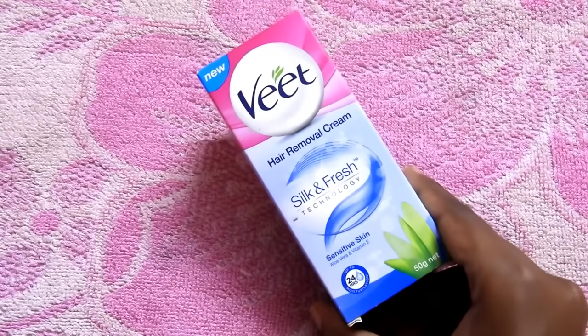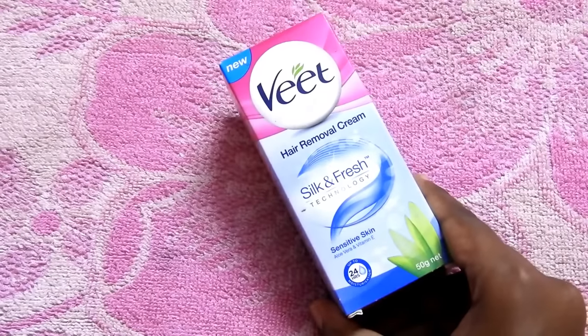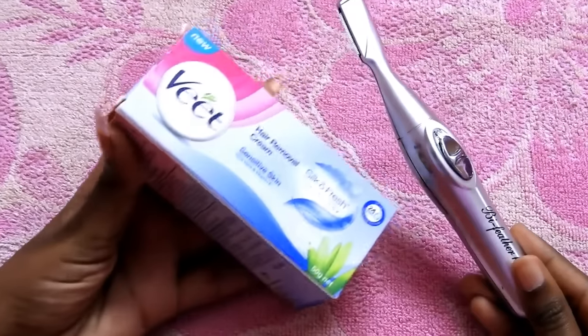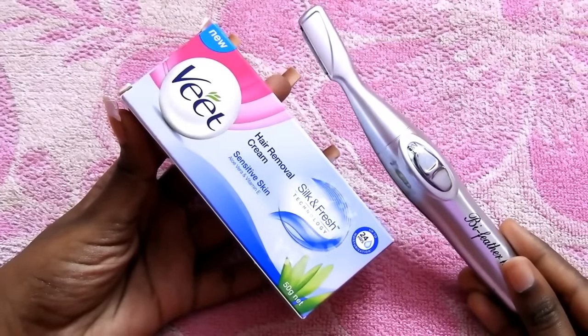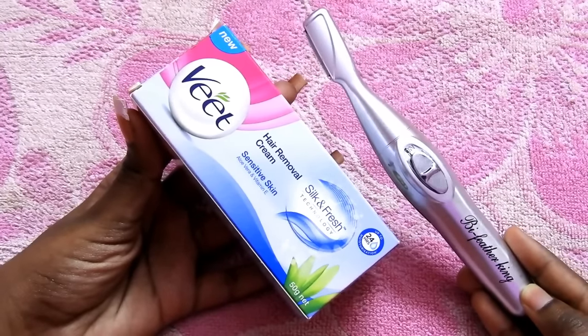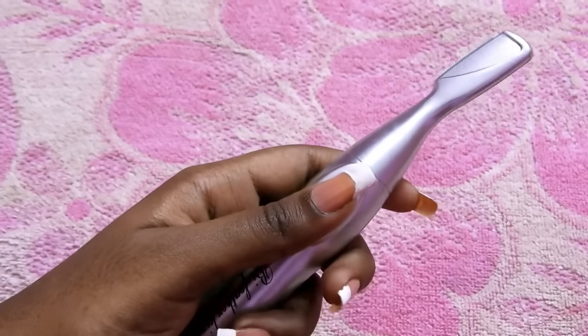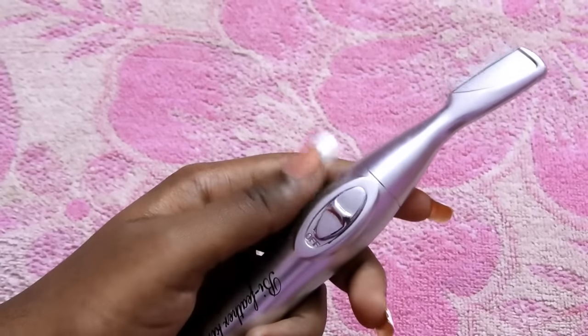Hi guys, welcome to my channel Beauty Made Easy. In this video I will show you how to use this Veet hair removal cream. I was so bored of using a trimmer for over five years and I thought I would try Veet hair removal cream. I had used Veet before, but after I discovered this BIC trimmer, I never switched back.